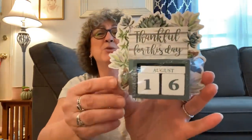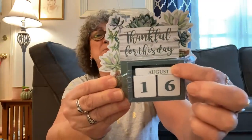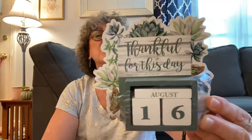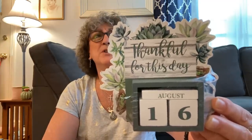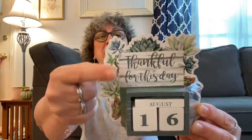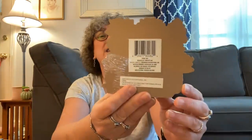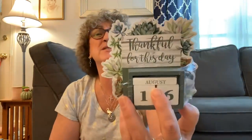I also picked up one of these perpetual calendars. This one says 'Thankful for this day' and you can change the month and the date. There's one with a house, one with a llama, one with a unicorn — a bunch of different backgrounds, but they're all perpetual calendars. I really liked that a lot. I just thought that was really pretty with the succulents. Some of my pictures on the wall behind my TV are succulents, so it will go nicely in this room.